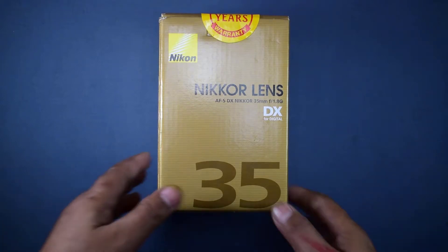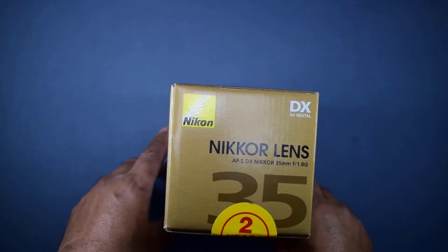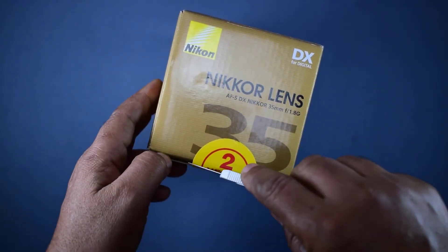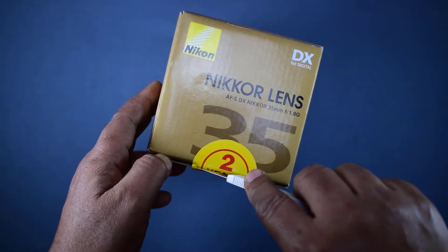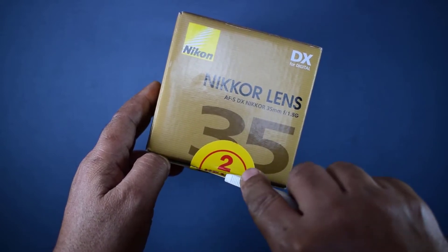So I have just purchased this Nikon 1.8G lens and I am unboxing it. I am very excited for opening this — let us see the results of this Nikon 35mm 1.8G.